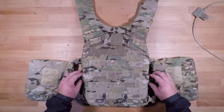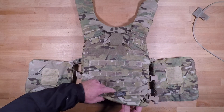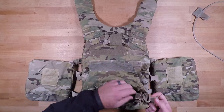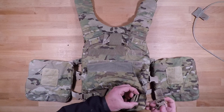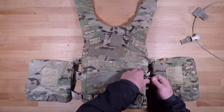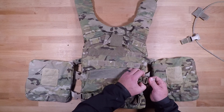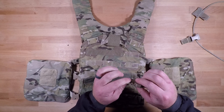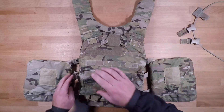From here you're going to go down to the bottom, and you'll have these little loops that are going to hold all of your buckles in place. You're just going to pull those up, allowing your cable cutaway system — where the cable passes through a little loop — to come out.